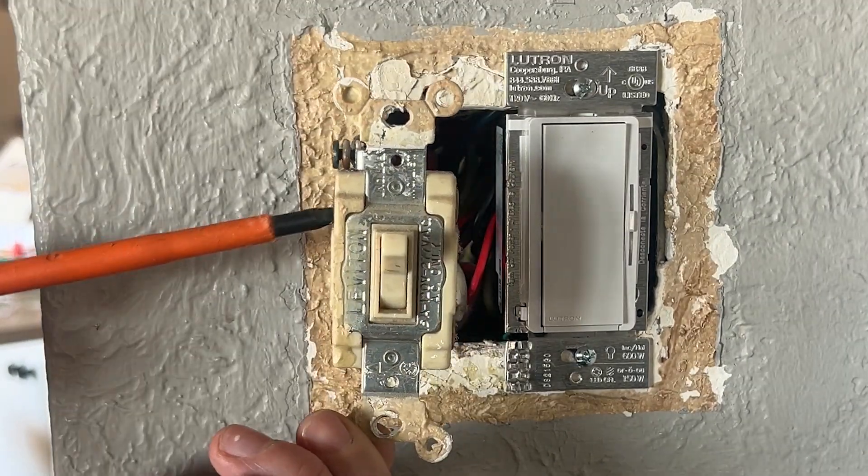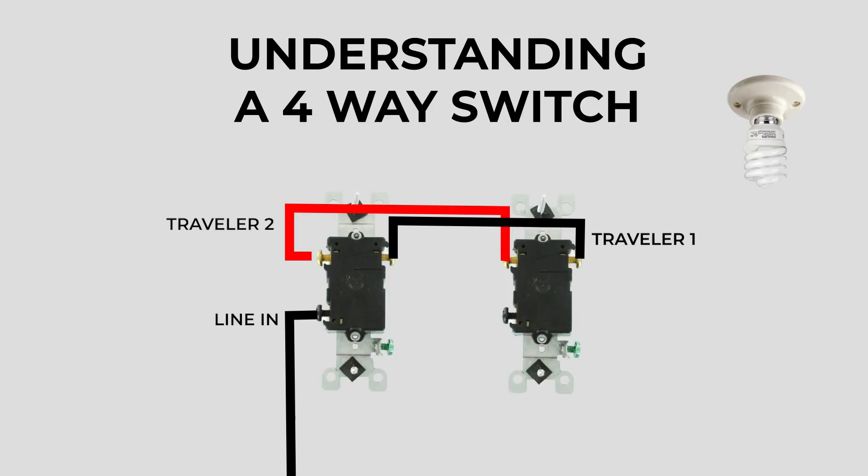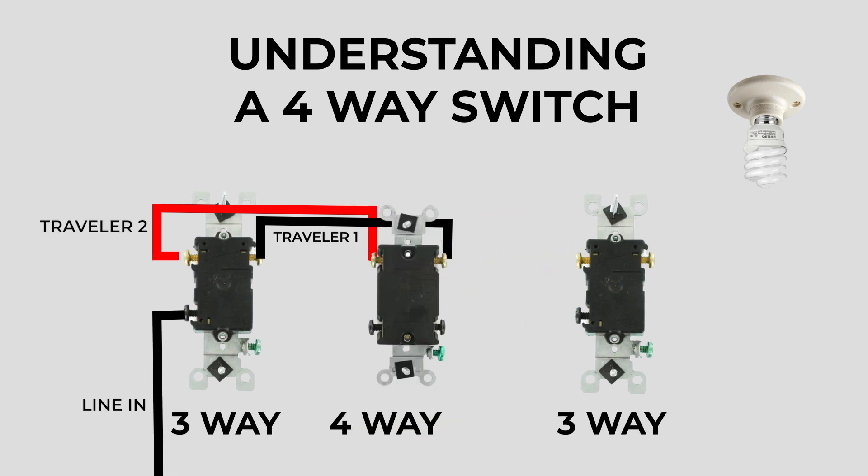The easiest way to tell that this is a four-way switch is because it has four screw terminals on it, one in each corner, not including the ground — technically five if you include the ground. I've stripped away everything except for the two traveler wires and the line-in wire. Just like a three-way circuit, you need two three-way switches when a four-way switch is involved: the first and the last switch on the circuit have to be three-way switches. You can put as many four-way switches in between as you want, but for this example we'll keep it simple and just go with one.